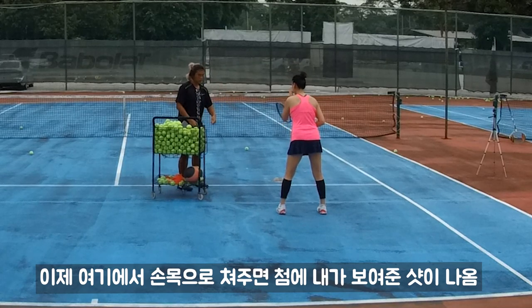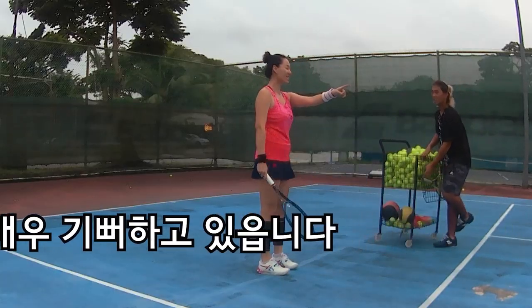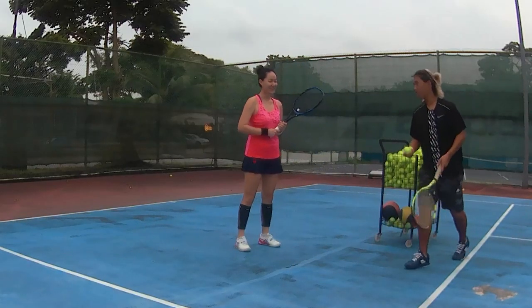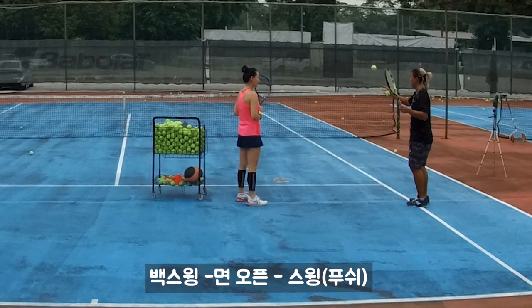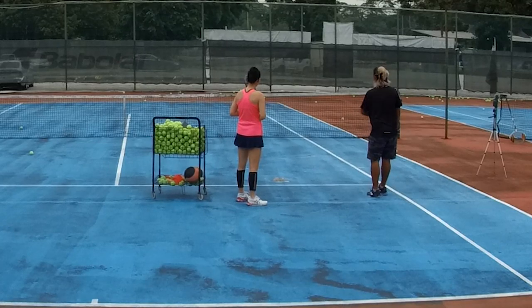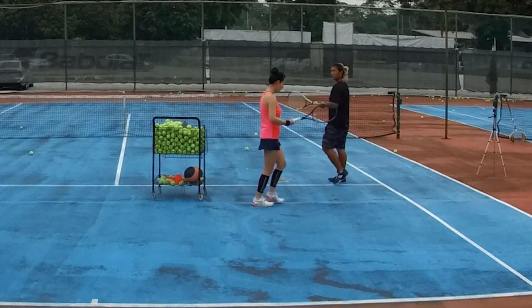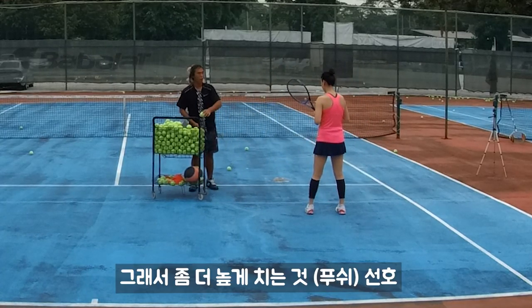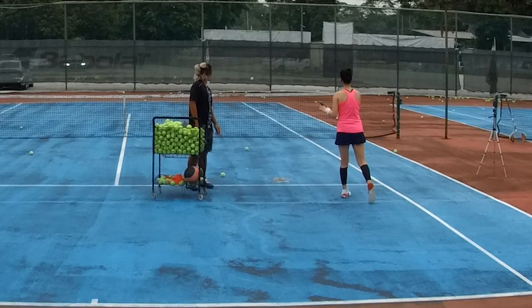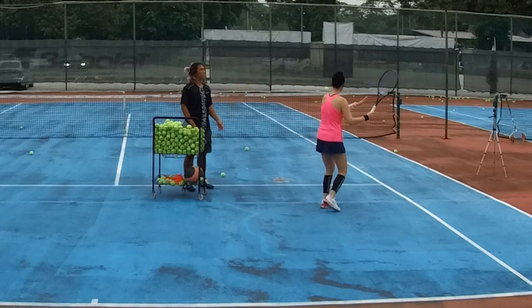If you slap your wrist, you'll become like what I did just now to begin. So, open, back swing. Yeah. So, now, right? Can you see? Back swing, open, then swing. Back swing, open, slap. But just that slap is more risky. So, prefer more high ball. See? Open, open, flip. Yeah.